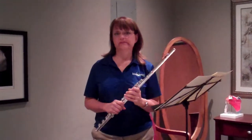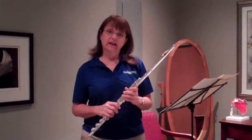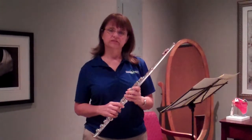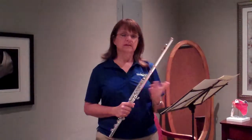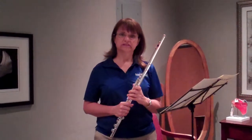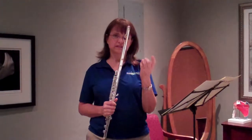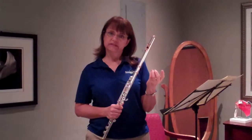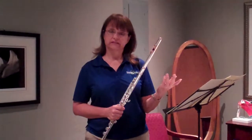Hi, I'm Susan Fain and I'm a physical therapist and a professional flute player. Today I would like to show you how you can use neural mobilization to help you in your practice. Sometimes we have fingering combinations that are difficult, especially for the fourth and fifth digits. But if we can figure out a way to heighten our sensitivity of these digits, then it might make it easier to feel the correct fingerings.